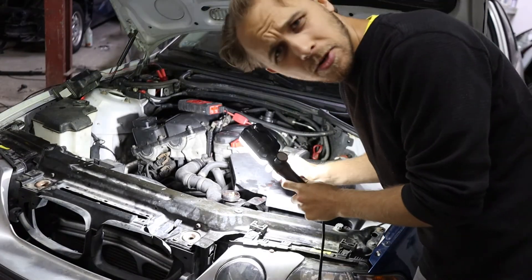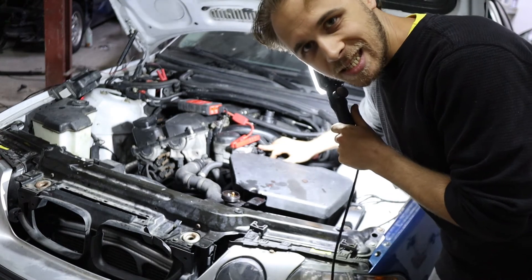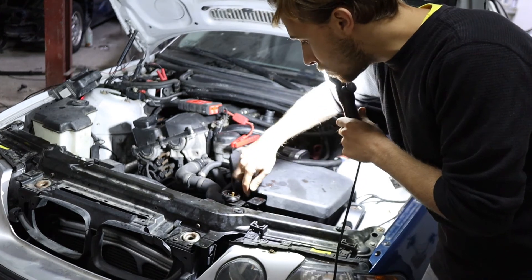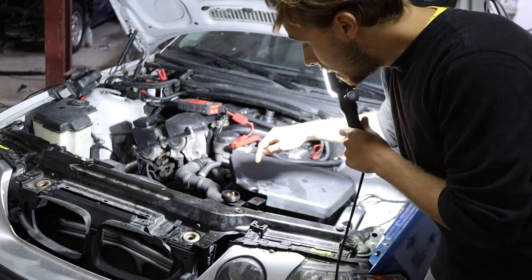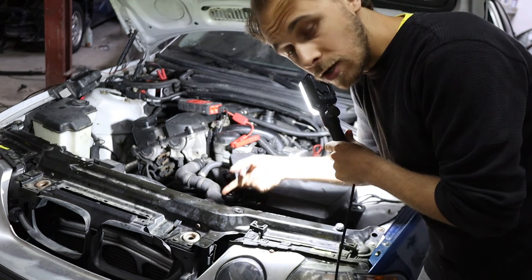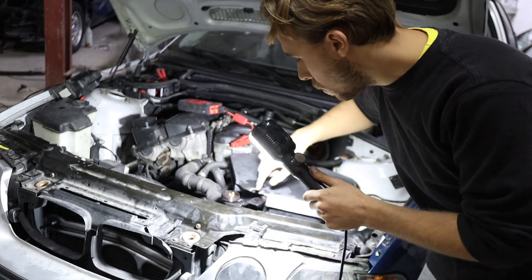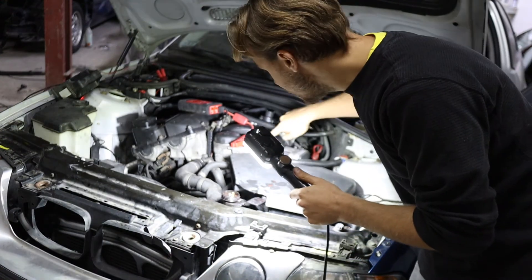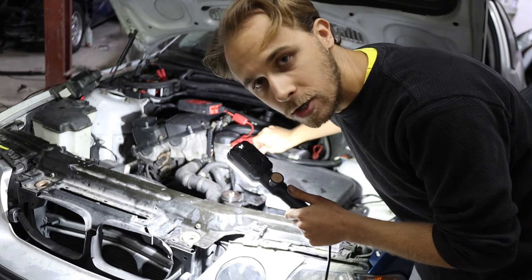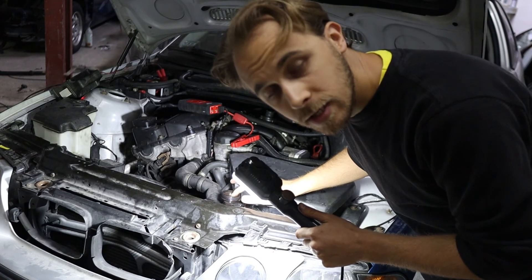For the cooling system, top the reservoir with fluid and then go for the bleeding bolts or valves. In the case of the N42 engine, and I think the N46 is almost identical, they should be in the same place. Right here you have one and right here you have the second one — it's a little bit hidden. You unbolt them only a little bit — both of them — and keep adding fluid until it comes out from the bleeding bolt. The bottom one should leak fluid first, so you close that valve, and right a few seconds later the upper one will also start leaking fluid.